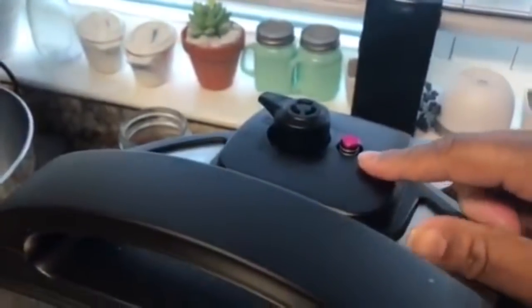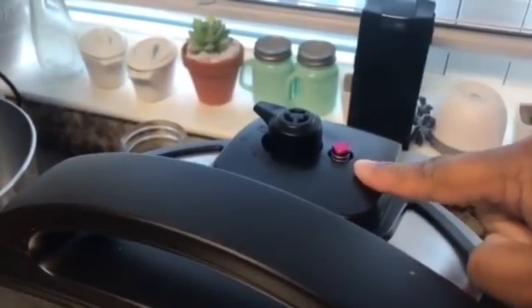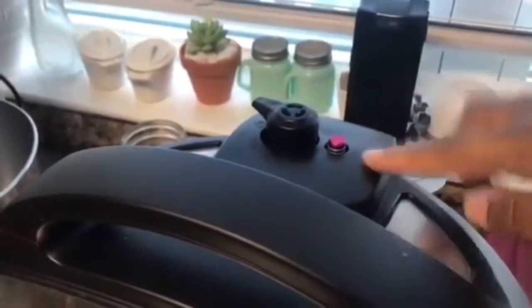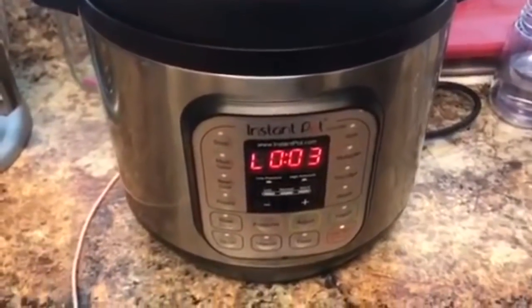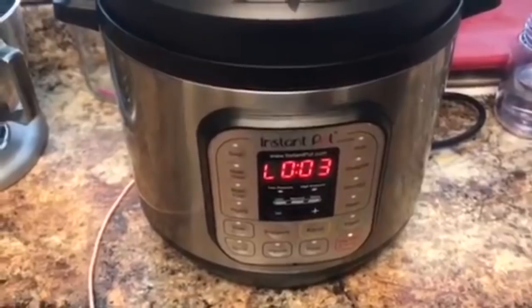This pin will drop — this is the pin that lets you know that pressure is still in the pot. If it's up, there's pressure. Once it drops, the pressure has gone down. So we're going to let it naturally pressure release for 20 minutes and I'll be back after that.